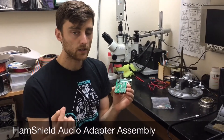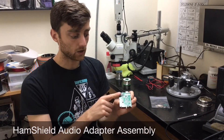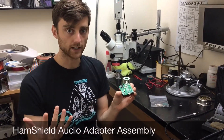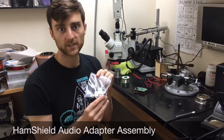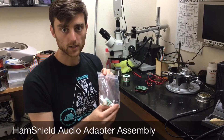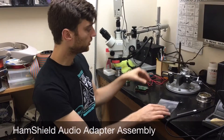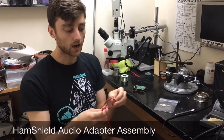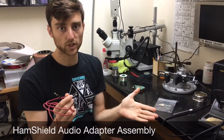But we can use the audio adapter in order to create a crossover link between the audio on the HamShield and a computer's audio. What we're going to do is assemble this kit — the audio crossover adapter board. Once this is assembled, we can use a TRRS male-to-male adapter cable in order to connect the HamShield to our computer.